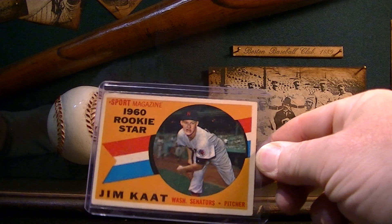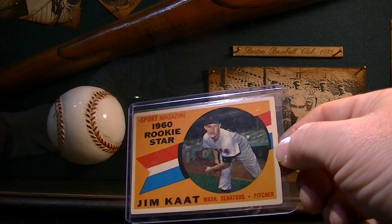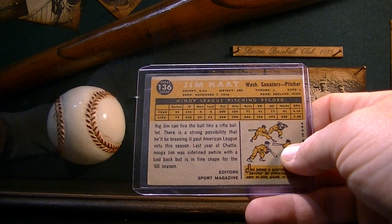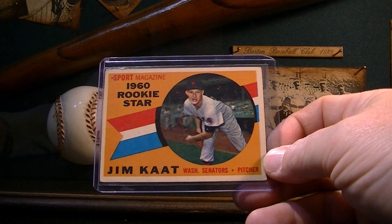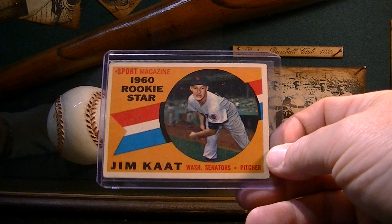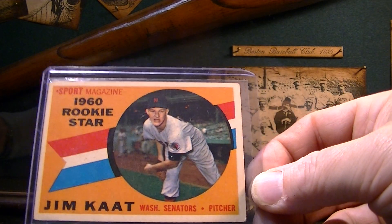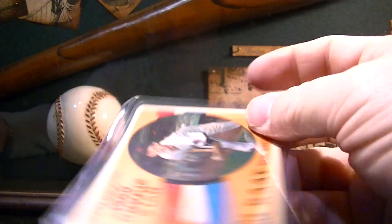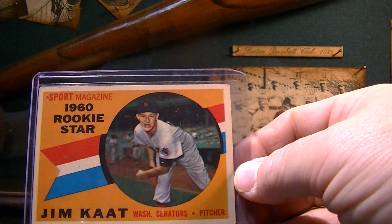First one I'm going to show you is this 1960 Jim Kaat rookie. Very good pitcher — I don't believe he's in the Hall of Fame but I think he's deserving. He keeps coming up in conversations here and there. But a really cool card. I think I paid like $12 bucks for this card, plus tax. So cool to have that card in that kind of condition. Kind of hard to find in good condition for a cheap price now.